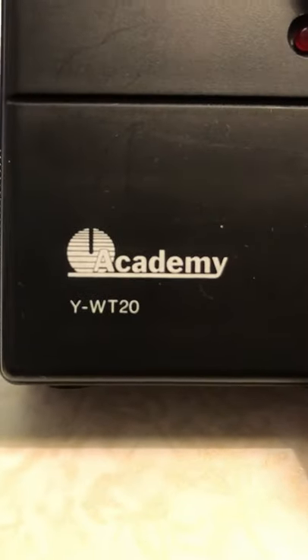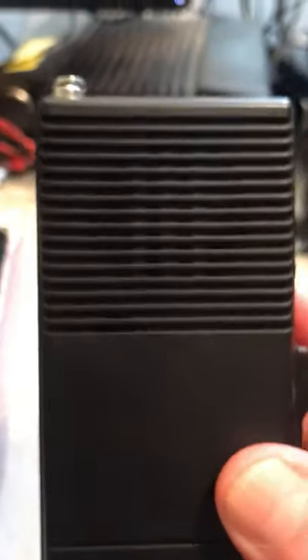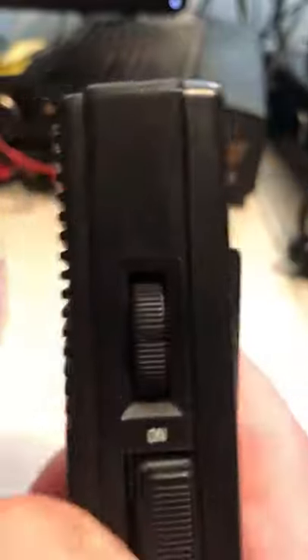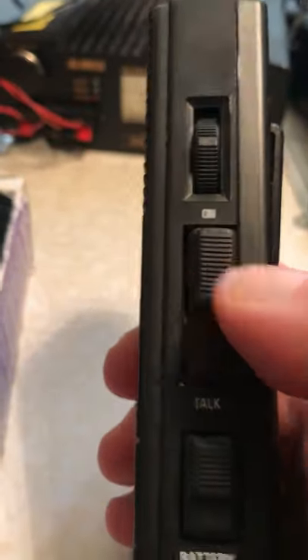Here's the Academy YWT-20 — the speaker is there, it's fully working. You've got your telescopic antenna which is intact, an earphone socket at the top, an on/volume control, and your PTT switch, or talk button as it's called.